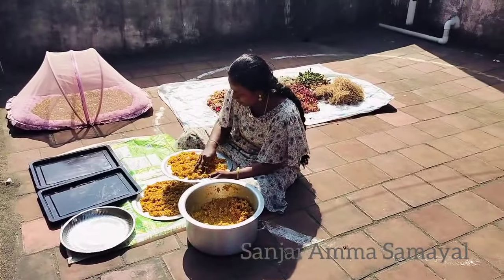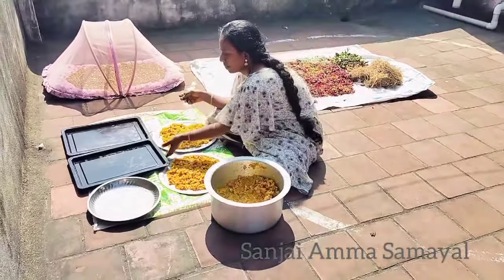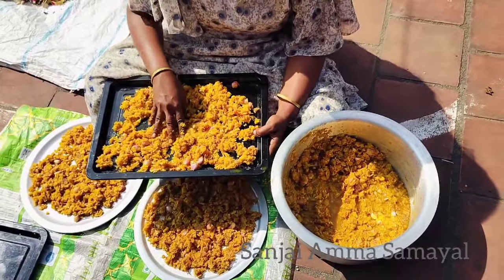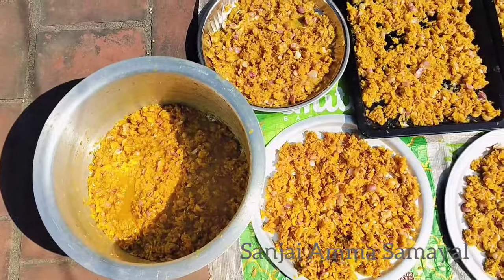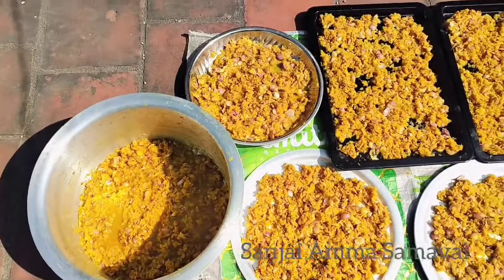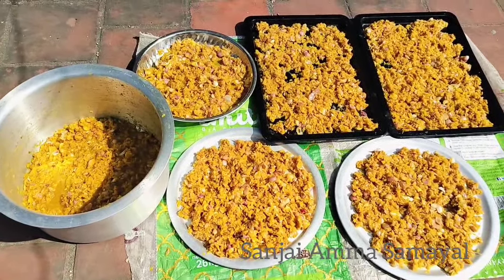I will make this for all the next time. Let's put it in a nice way. We will do it for a long time. We will use this vengayam as well as it is dry. It is dry because it is dry.